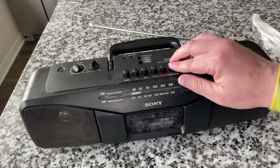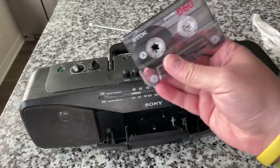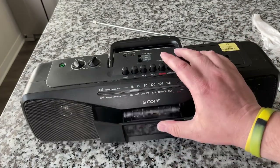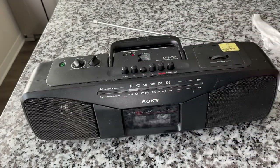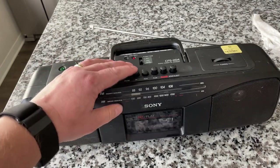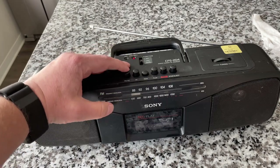I need to rewind this because I'm on the wrong end of this tape. So let's start by finding out if it rewinds. It does not rewind — nothing on the rewind.